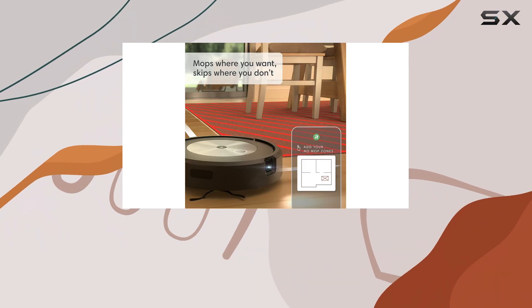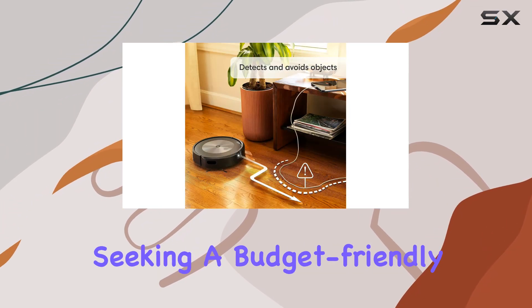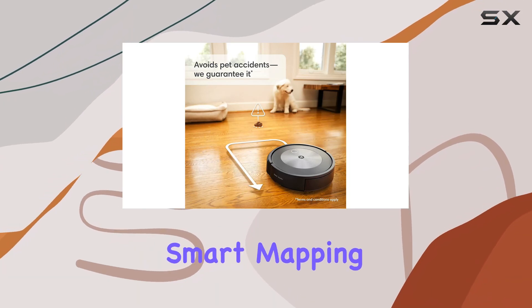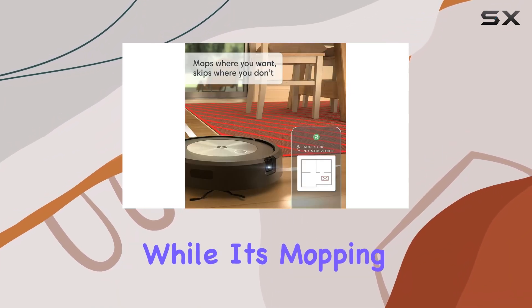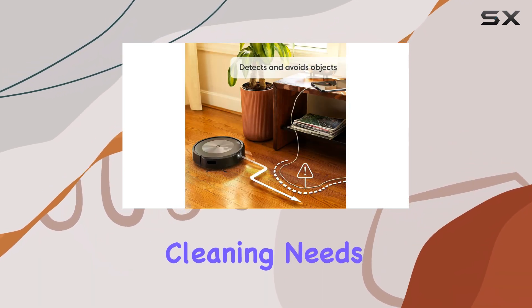Overall, the Roomba Combo J5 Plus is an excellent choice for those seeking a budget-friendly Roomba with advanced features. Its obstacle-avoidance technology, smart mapping, and self-emptying capabilities make it a strong contender in its price range. While its mopping function is basic, it still gets the job done for everyday cleaning needs.